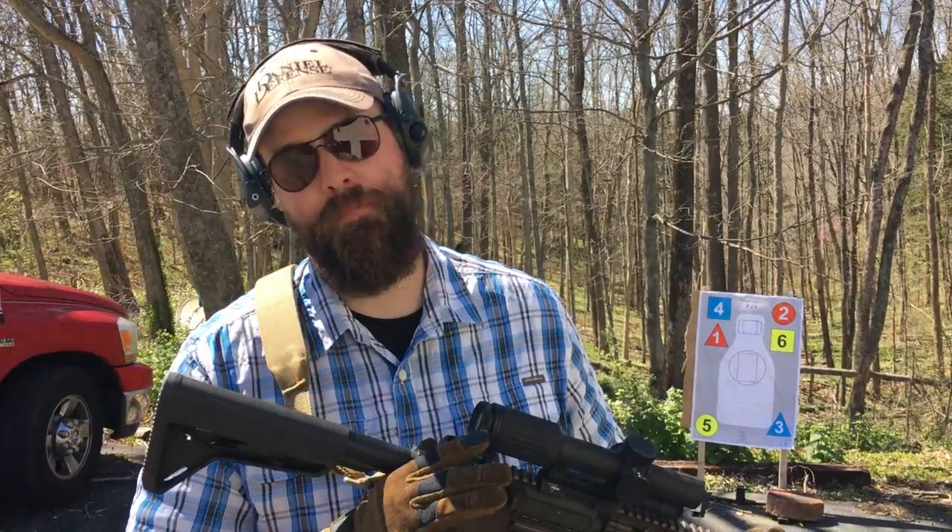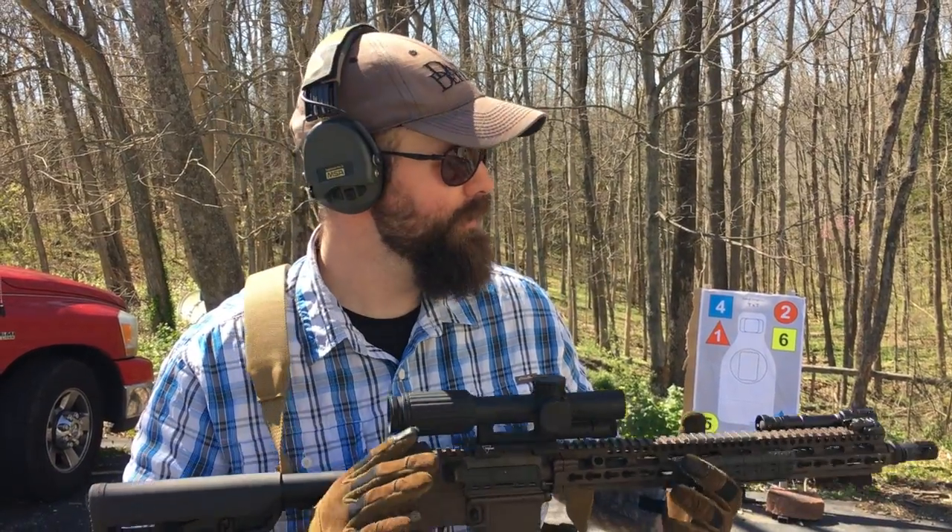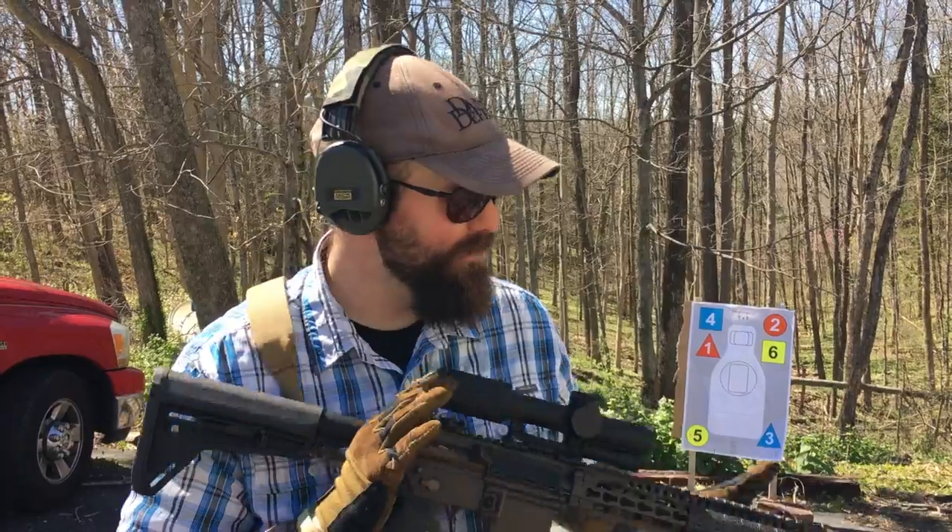Running the Blue Force Gear sling and their 10-speed belt-mounted pouches. Just sort of playing around with that today. I'm going to show you just how it all looks in practice.